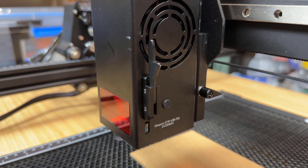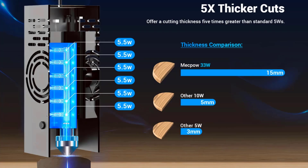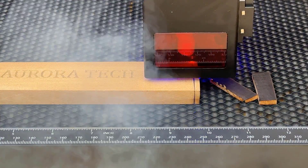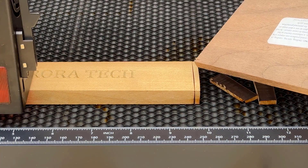The laser module is 33 watts. It combines six 5.5 watt modules for a higher output power, so we can expect it to cut thicker wood at a higher speed, and we're going to find out for sure later.